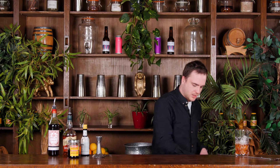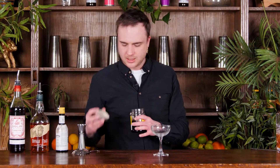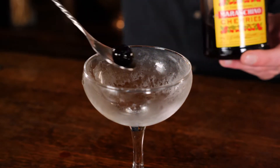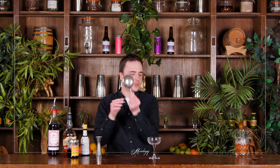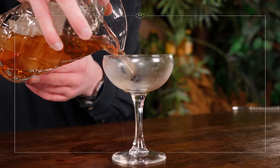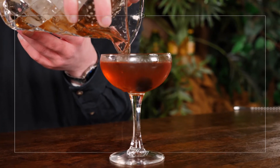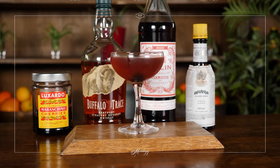So I'm going to grab my glass that's been chilling to one side, get rid of that crushed ice. We're going to be garnishing it with one of these delicious maraschino cherries — get a little bit of the syrup in there as well. And then I'm going to take my julep strainer and strain my Manhattan into that lovely chilled glass. And that is our classic Manhattan ready to drink.